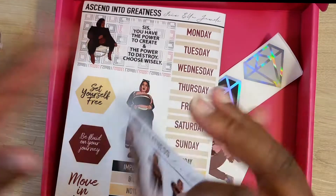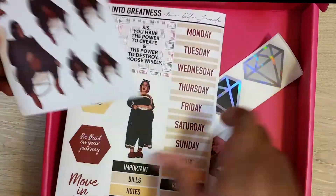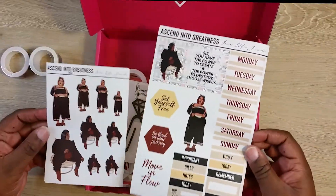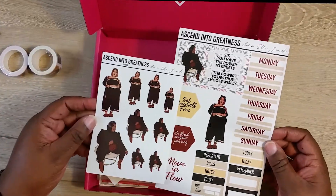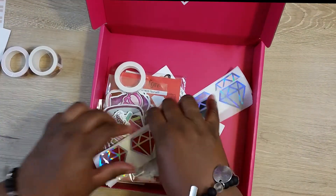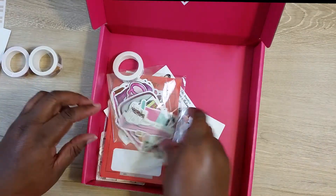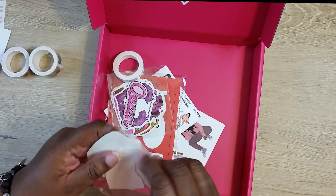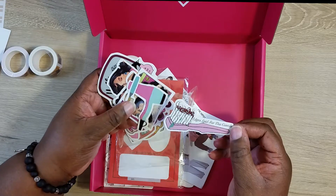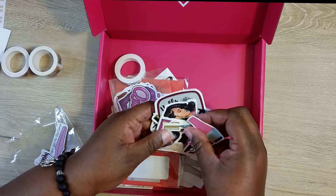There's one sticker sheet in here — 'Ascend into Greatness.' And I guess this is a kit that goes with the sticker sheet. You get a clip, some diamond stickers, and these are some die cuts. 'For the Gods.' You also got a hair comb.